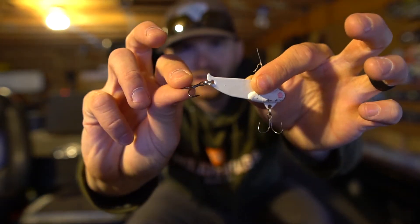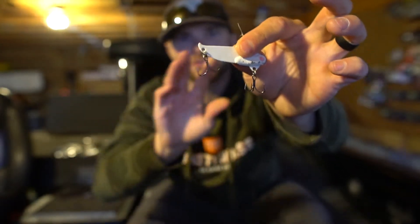As you can see here I've broken a treble off of this bait so I need to change it out. I recommend not fishing with broken trebles, not fishing with rolled points — take the time to switch it out and it can be the easiest way to land the biggest fish that you've ever hooked.